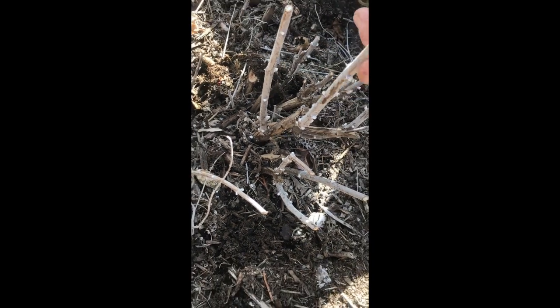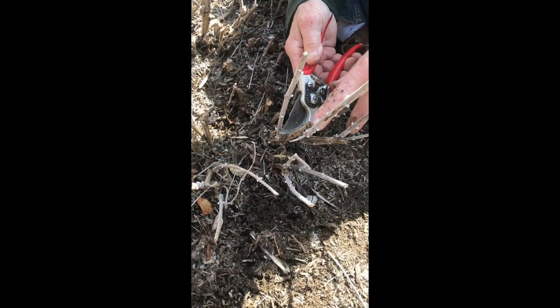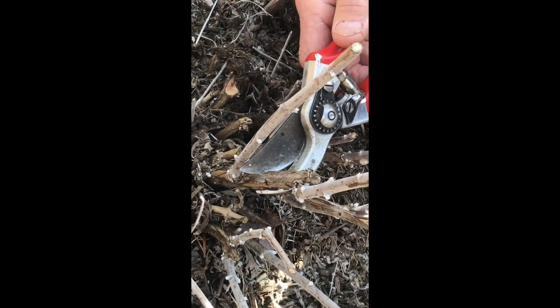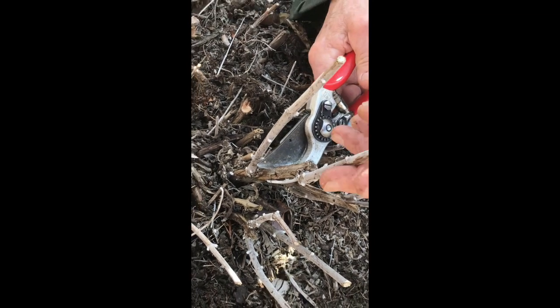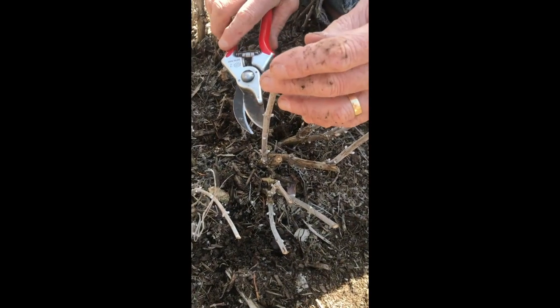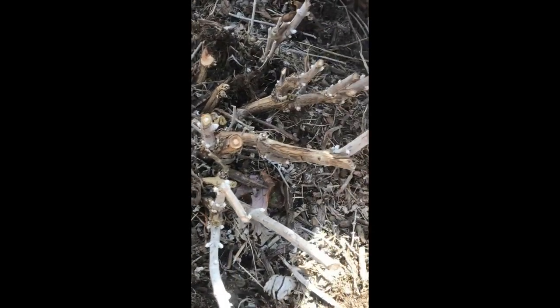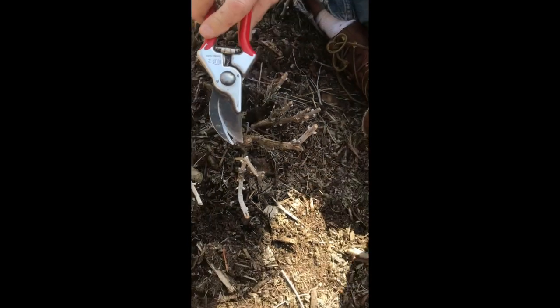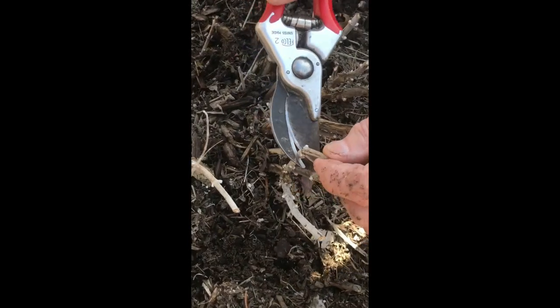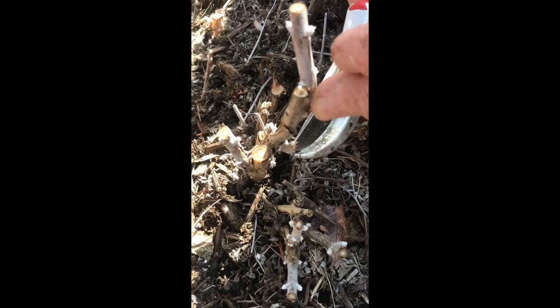Basically what we want to do is we don't want this to get so woody all the way up through here before the buds come — we'd rather have the buds down here. So thinking this through, the best thing to do is just to take this out. It's not going to be good because next season it will probably get even taller without the buds. So this is what we pruned down to last year. We don't really need this one and we can see this one's broken here and there. I do see some buds right in through here, but I don't think we can use this so I'm just going to get rid of it.